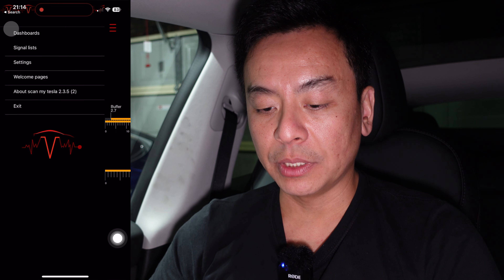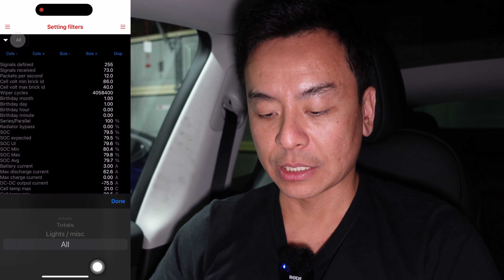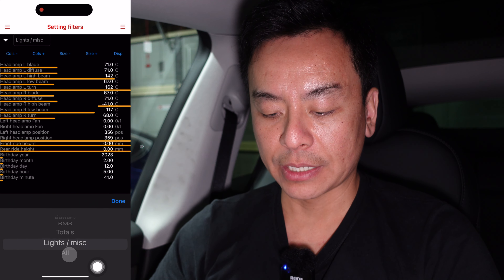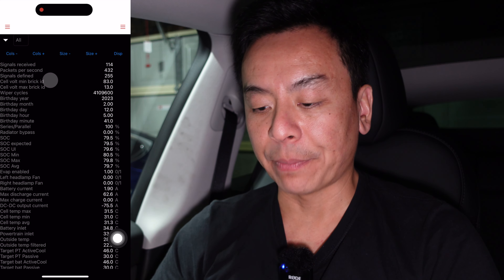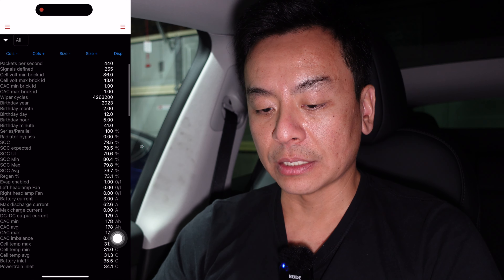Let's have a look at some of the signal lists — this is what I like looking at. You can see the different categories, but if you just go to 'all,' that will give you all the information you need. This app is very clever — it actually decodes all the signals for you so that you as the user can just have a look at it yourselves. 136 signals currently being decoded — 139, so that's dynamic.